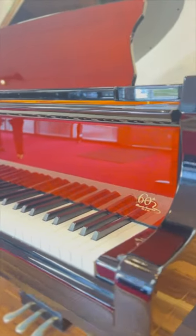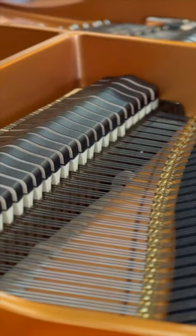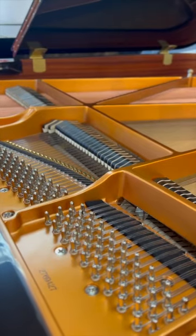2023 marks Kawai's 60th anniversary of the company's arrival to the US. In celebration of this milestone, Kawai released a special edition version of their popular grand piano, the GX2.